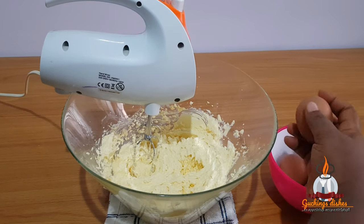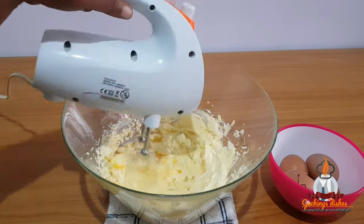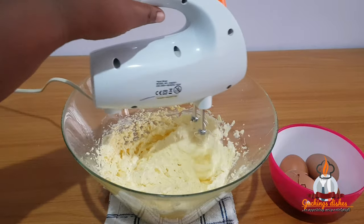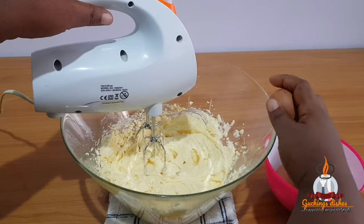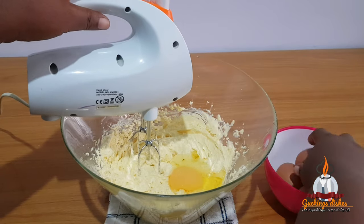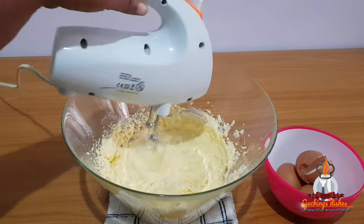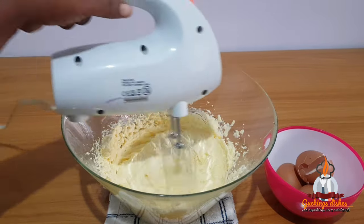The next thing we'll do is add our eggs. I'll be breaking them in one at a time, but if you're not sure of the freshness of your eggs, break each one separately in a bowl before adding it to your batter. I'm making sure each egg incorporates well with the batter before adding the next one.